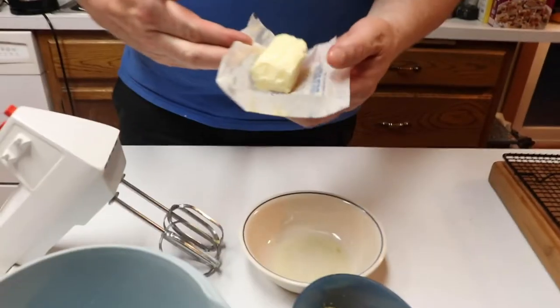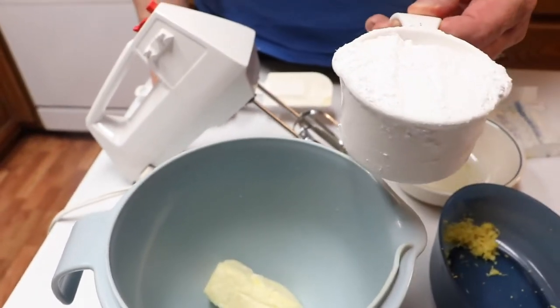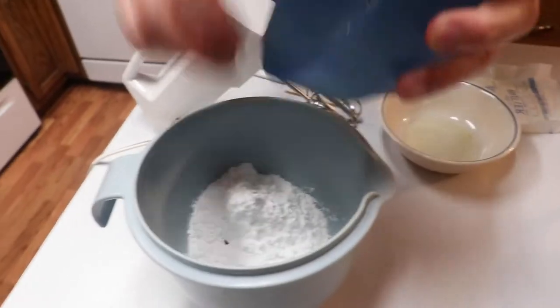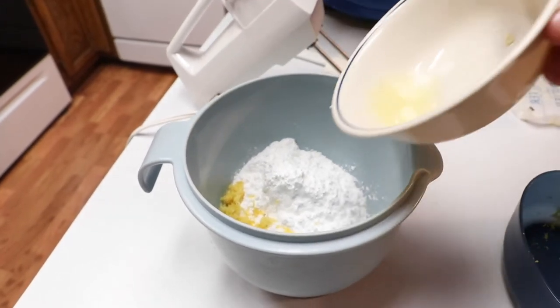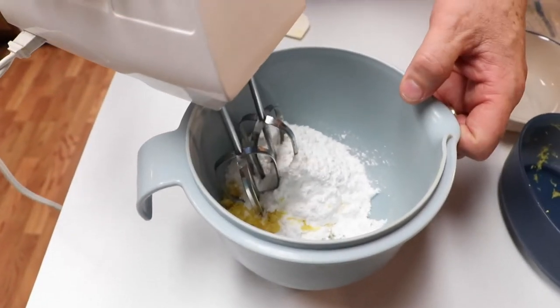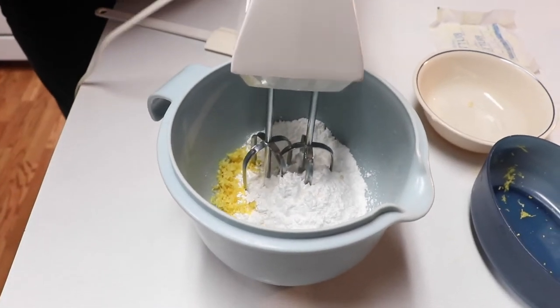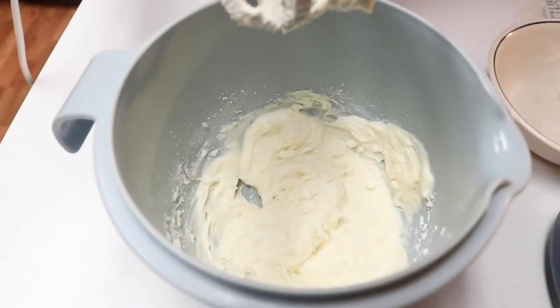Now we're going to put our frosting together while the cake is cooling. Put in that stick of butter, one cup of confectioners' sugar, the other half of the lemon rind zest, and the other half of the lemon juice. All we do is mix this up — it works better if you plug it in!